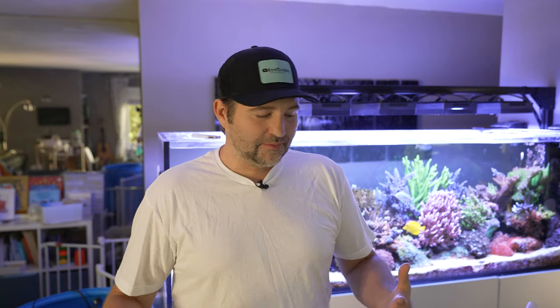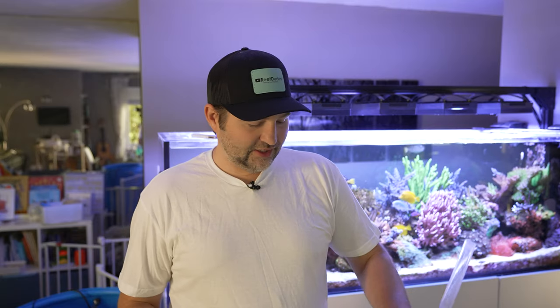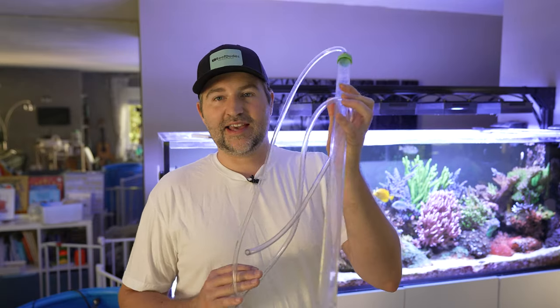I am far overdue for a water change. I try to do a big one every few months just for good measure, and I also use it as an excuse to clean the sand bed. So today we're going to go through and clean a lot of the gunk out of my sand.